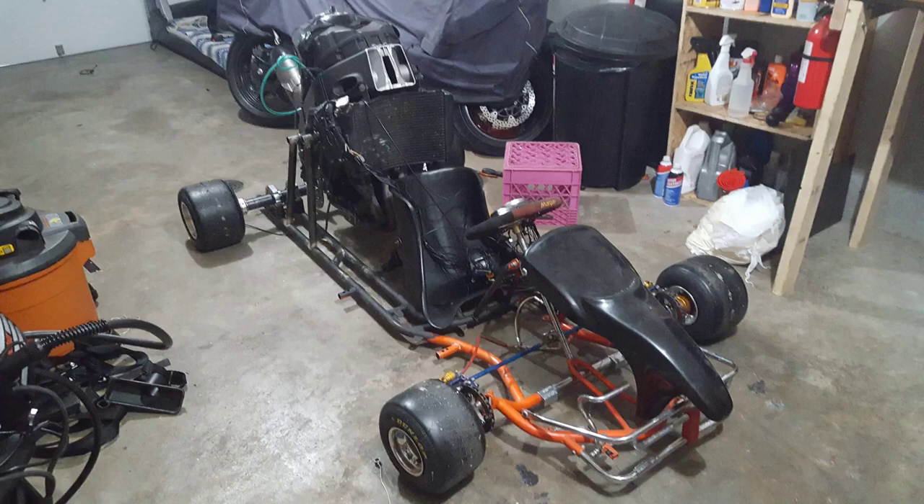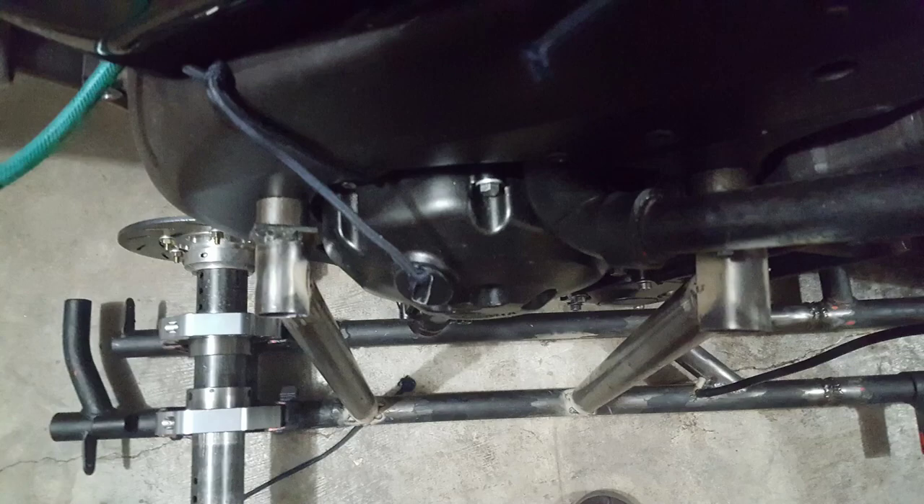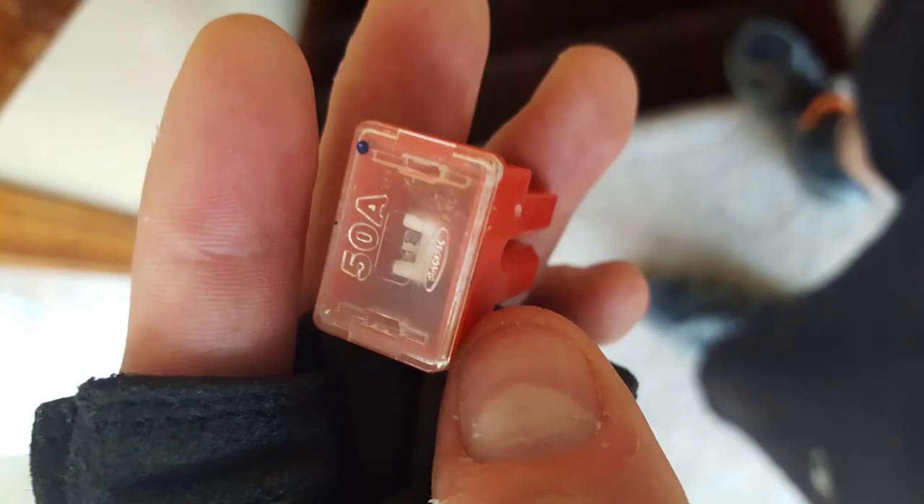At this point it's a rolling chassis and I've started to play with the sprocket — I've attached the chain to the sprocket and am starting to experiment with that. I got excited on my first test run, hooked the battery up backwards, and blew the master fuse, so I replaced it.